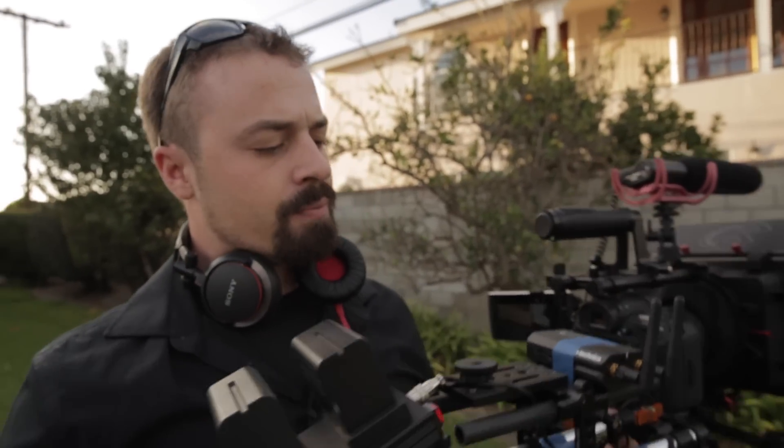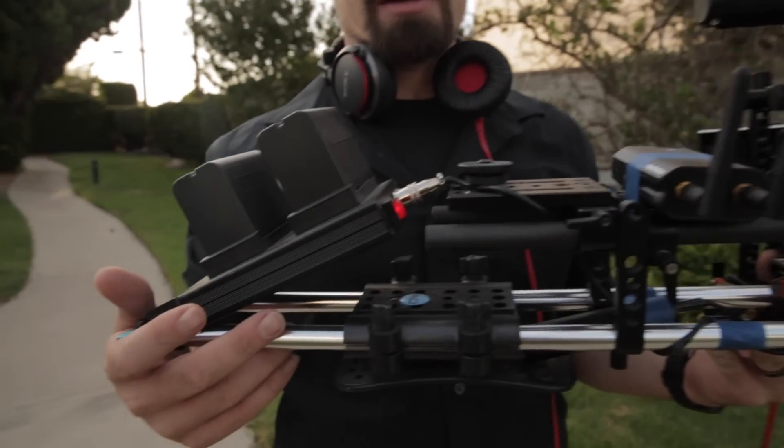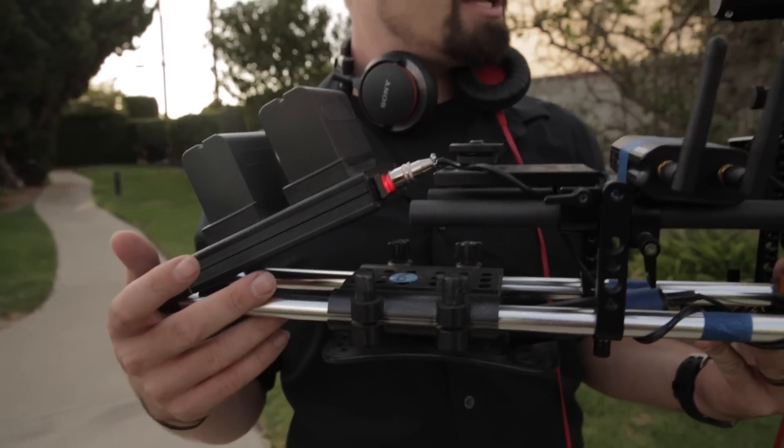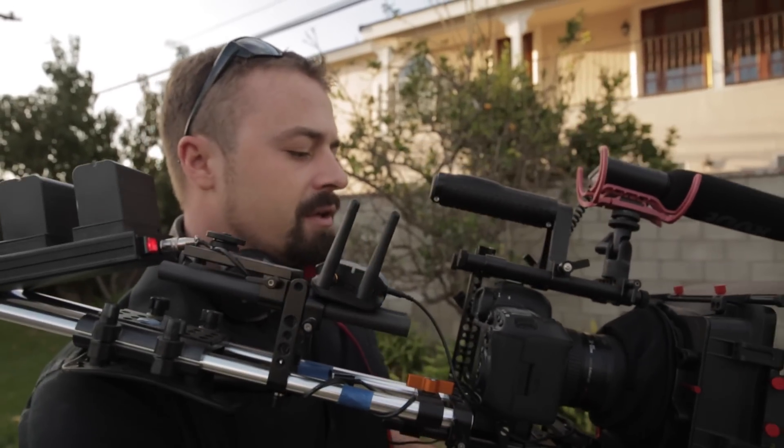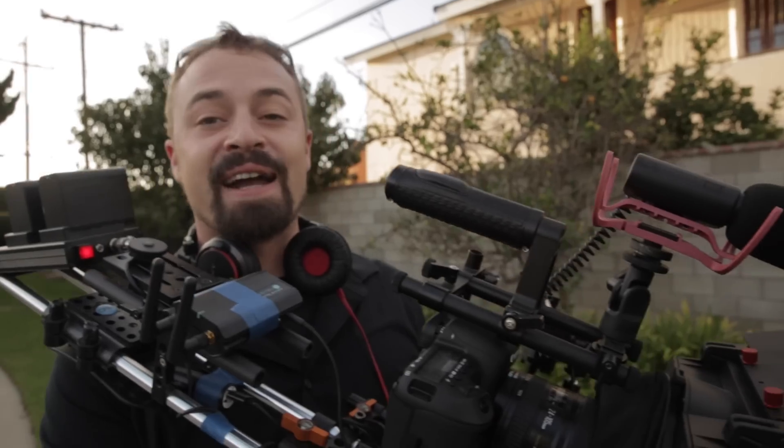I have two F970 batteries that are powering this whole rig, and I shot for about eight hours straight today and I could probably shoot for another eight, because the battery power is just lasting so long. Meanwhile, the other guy on the other 5D was changing batteries like every ten minutes.